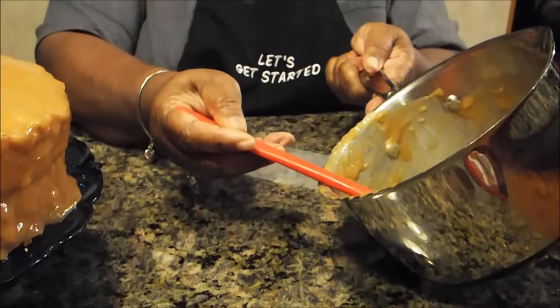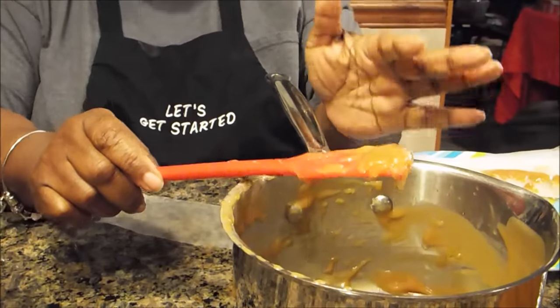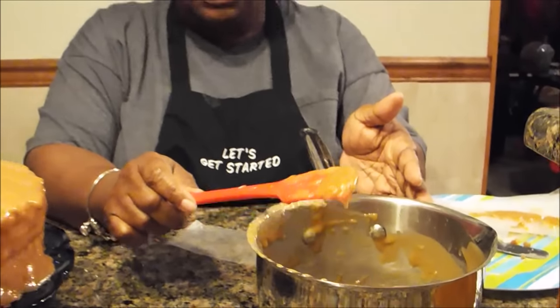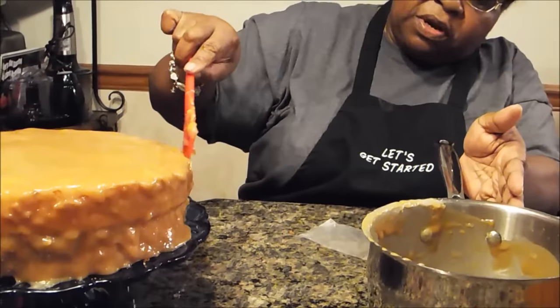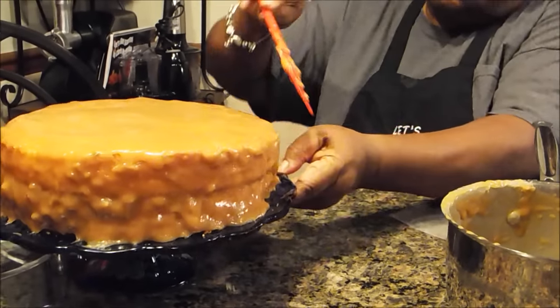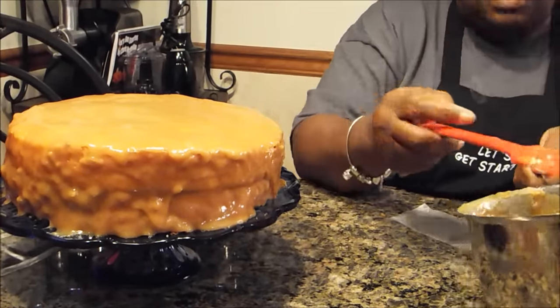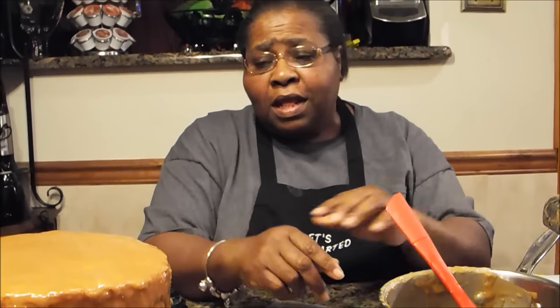One of the things I want to show you about this pot — remember this was the pot that I cooked it in. When you get ready to frost your cake, go ahead and frost it as soon as it's cool enough. Don't let it completely cool because if you do, it's going to be much harder to deal with. See how it's a little bit harder to fall? I can get this to stick to the cake, but not without having to rub it a couple of times — and that's something that you really don't want to do. But I was able to use every bit of it and it didn't stick to the bottom of my pan.